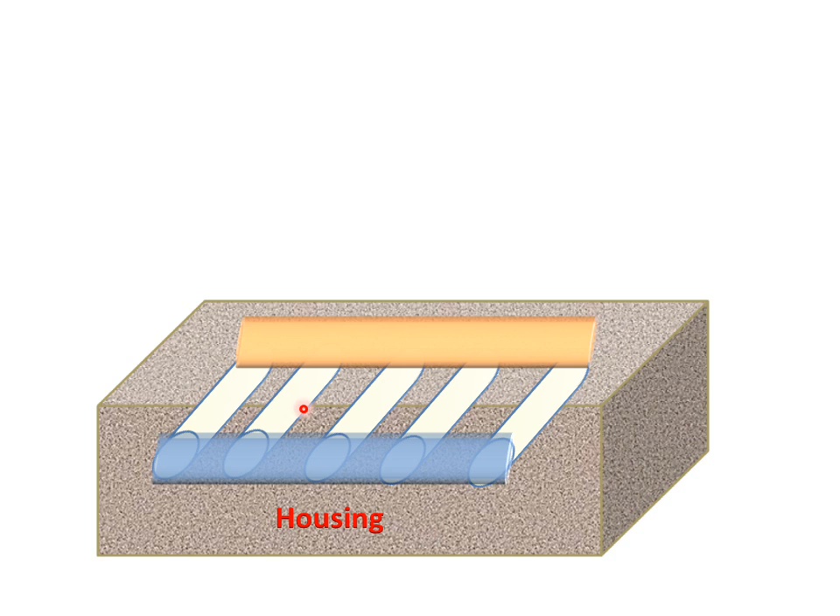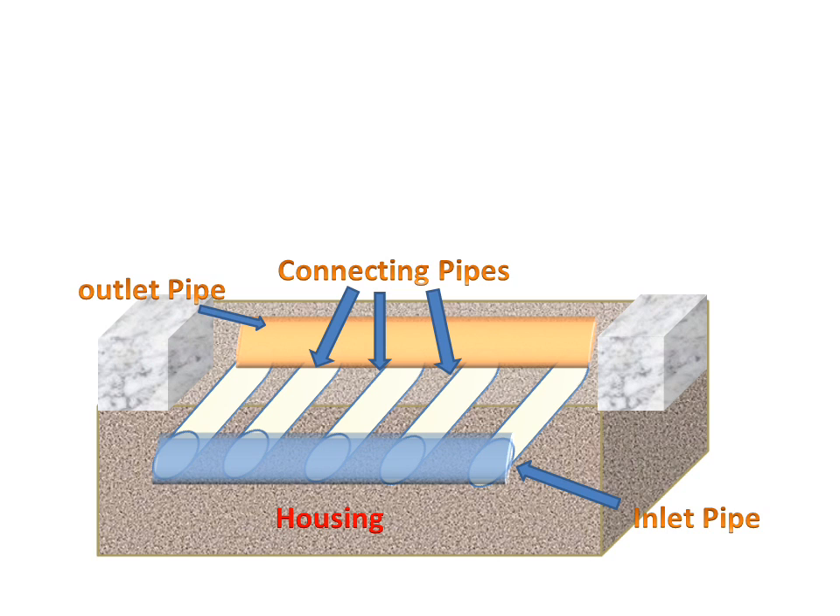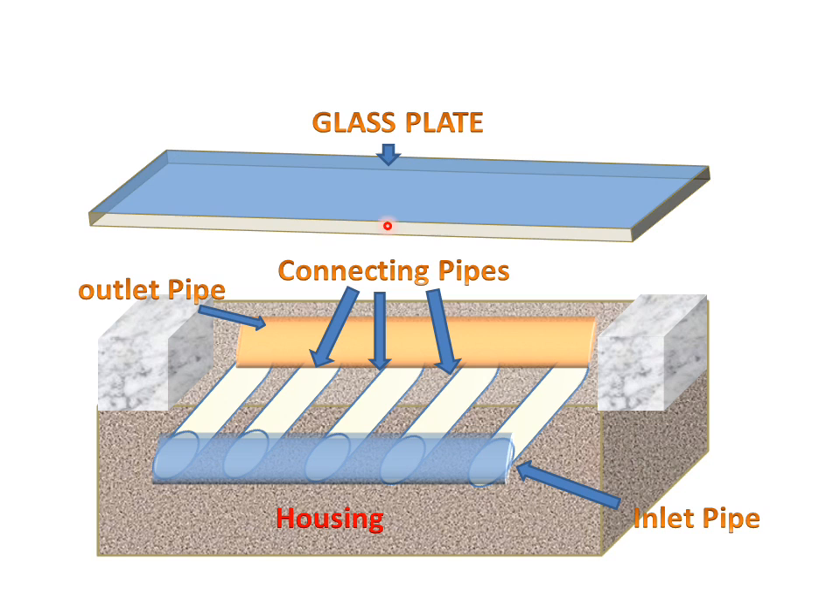In the housing we have several types of pipes. This is the inlet pipe. This is the outlet pipe. These are the connected pipes which will connect the inlet pipe to the outlet pipe. There is a support.